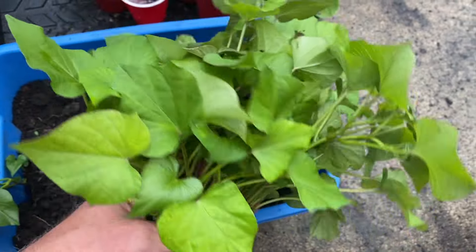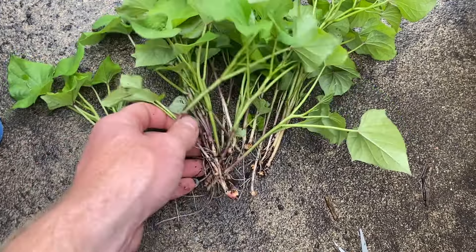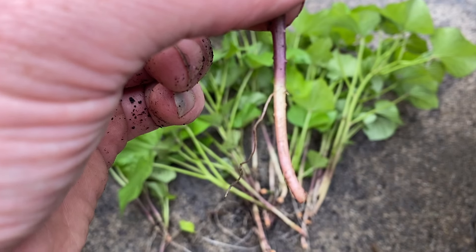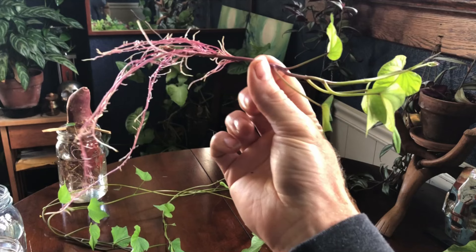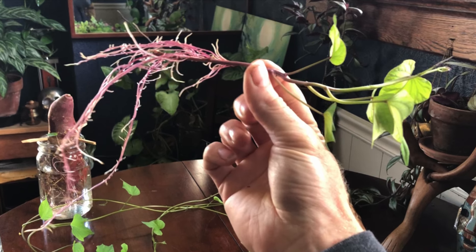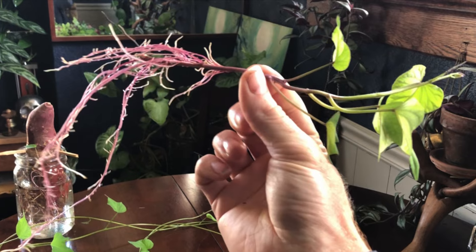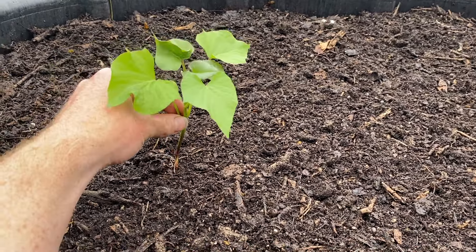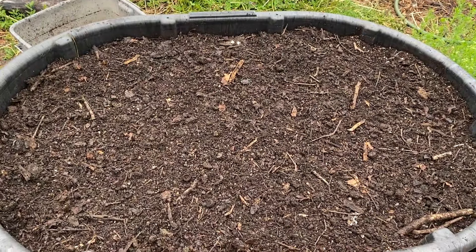We're just going to pull the slips right from the sweet potato and get ready to plant them after our last frost date. Last year I didn't time it right, so these didn't have enough time — they just have one tiny little root coming off, which is not ideal. So we want to take these and put them into a glass of water for an additional two weeks, and then they will get all kinds of roots like you see here. We want to keep them in the water until they get plenty of roots, and then about a week after the last frost date, after everything has become very warm, we're going to plant the slips out.